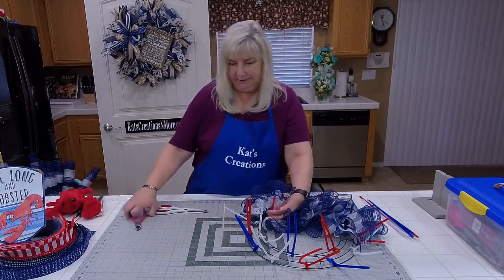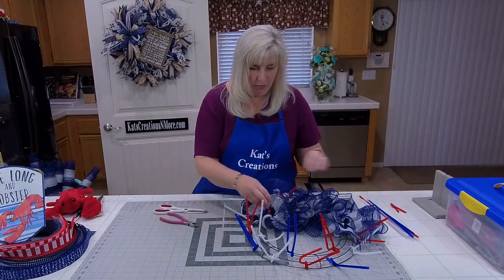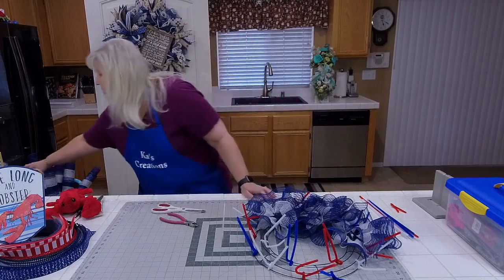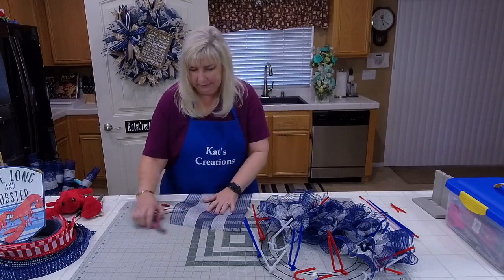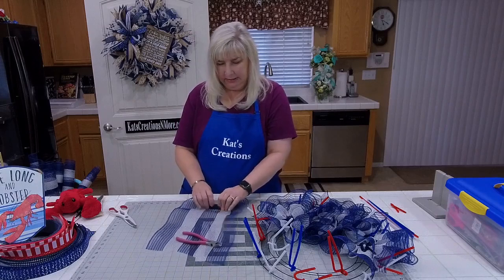YouTube people, this is from a Facebook live for Friday, April the 30th — the last day of April. We've already made it through the first quarter of 2021. Hi Janice, welcome — first time being here. Where are you from, Janice? Thank you everybody for joining back.